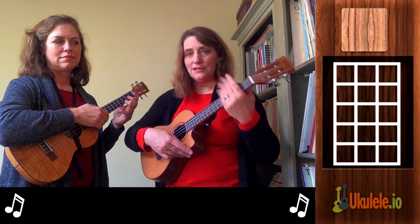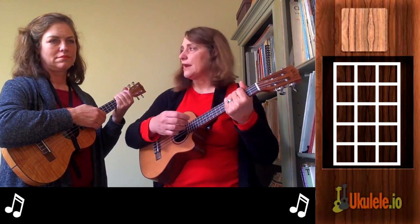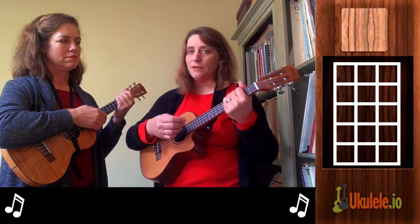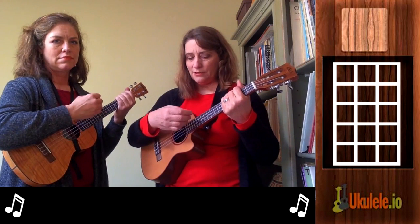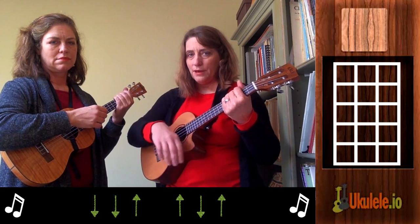So I'm going to just take my left hand and kind of grasp the ukulele so I get that kind of muted sound, because I'm just practicing strumming. My strumming pattern is going to go: down, down, up, up, down, up, down, down, up, up, down, up.